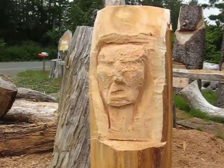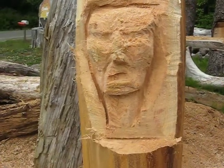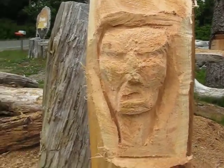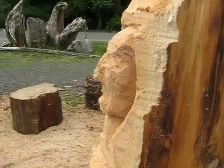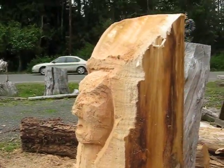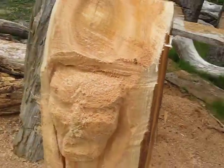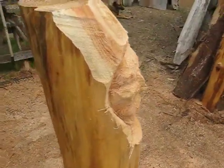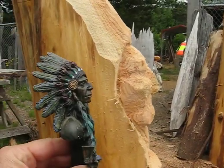I cut off his upper lip, so I had to make him look like he's yelling. He's a yelling kind of Indian. He looks pretty good — I think he's got that native nose going on, and I think he's going to work out fine. You can see where he's come along. Still doesn't look like this guy, but they never do. They never really do.